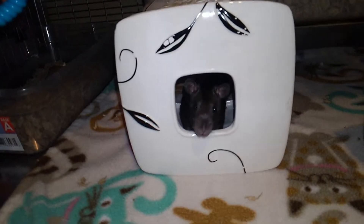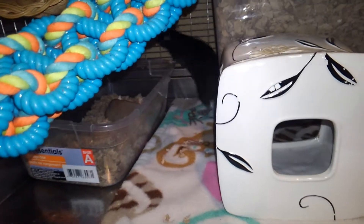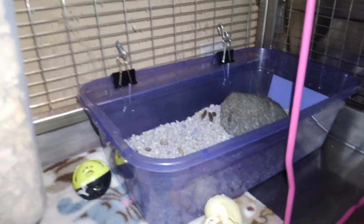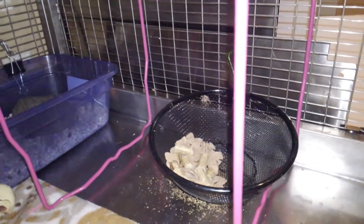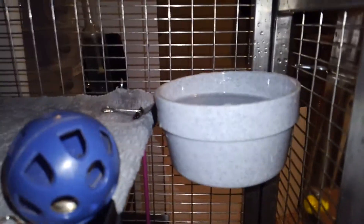Right here is a tissue box cover that Mocha is displaying. There is a tunnel, a litter box that has already been used, some food, a water bottle, and a water bowl.